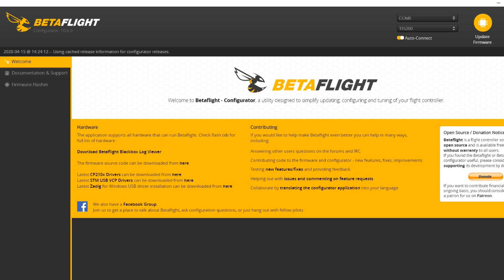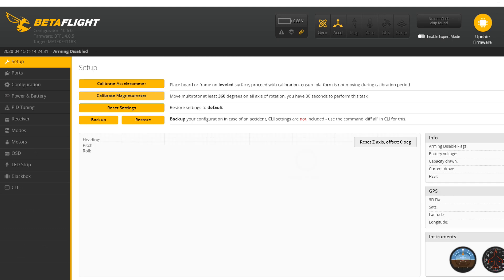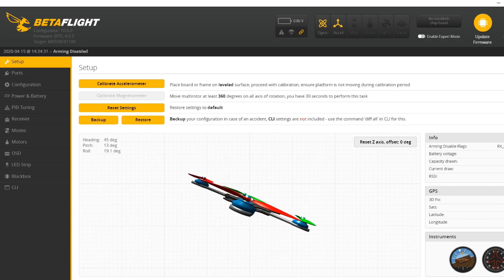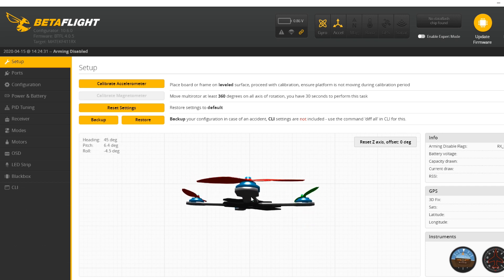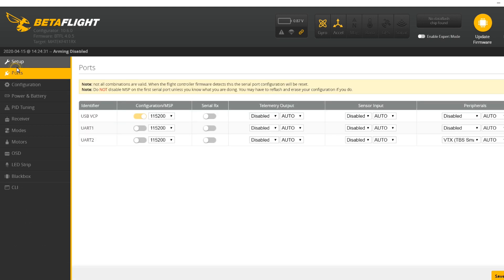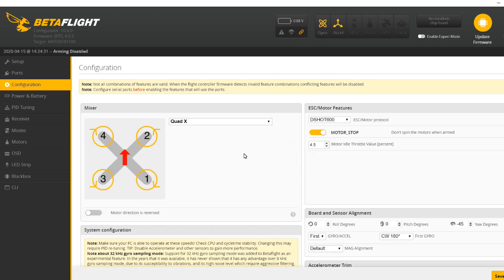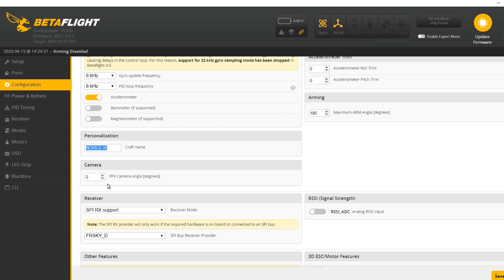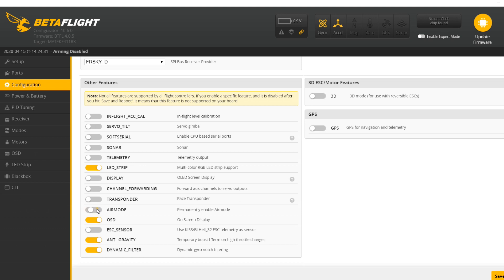I'm going to plug it into the USB and see what we've got. You should see the drone — it should be level, or if it's tilted on your desk it should show that. If you move it forward and back it should rotate the way you're moving; if it doesn't, that's a problem. Ports probably isn't anything for us to change since it's already set up. In configuration, there are a couple of things to look for — starting with the name. If you want your call sign, you can put something up there. I like to fly with air mode on so the motors won't stop completely.